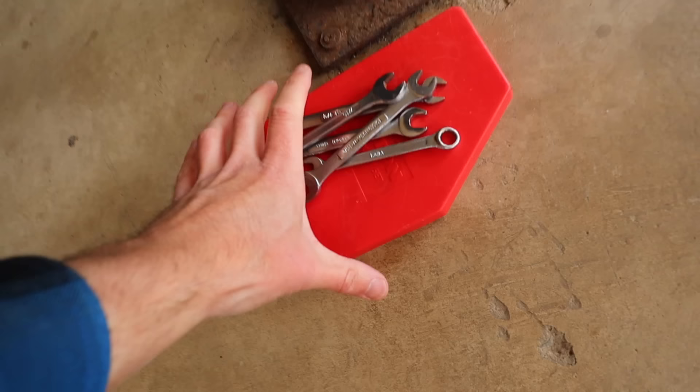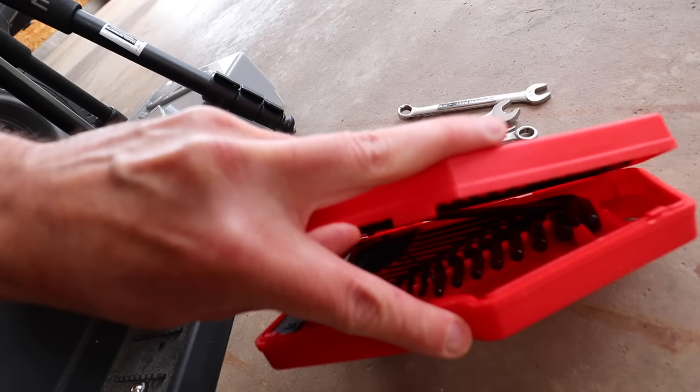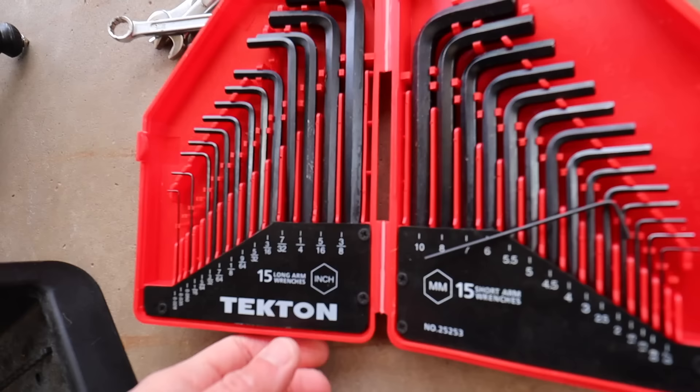Super easy to take this all apart. All I used was one of these wrenches — I can't remember which one it was. And these — I can't remember which one this was either. It was a lucky guess last time. I remember that. It was maybe this one.